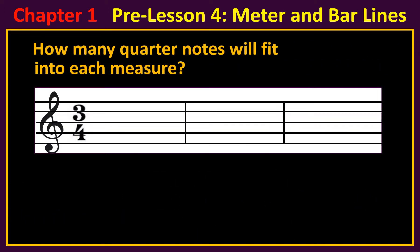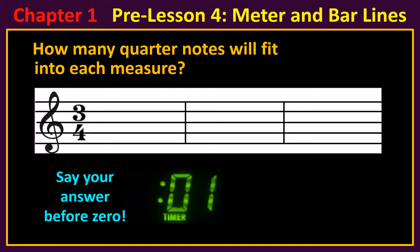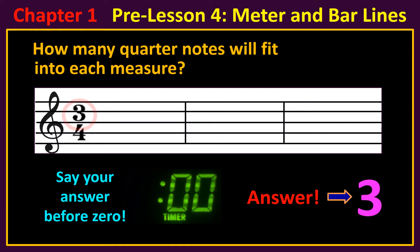How many quarter notes will fit into each measure? The answer is three. Since the top number is three, you can fit three quarter notes in each measure.